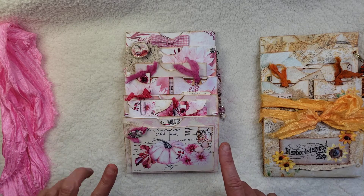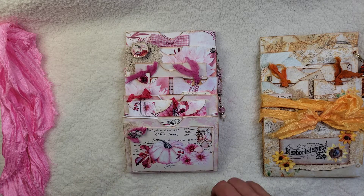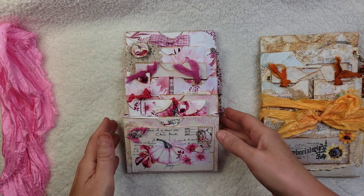Angela's Autumn Luster kit is this pink pumpkin dahlia butterfly little kit. It's fantastic — it's not your typical fall colors, as is the sunflower one. But like I said, she is all about the pink.